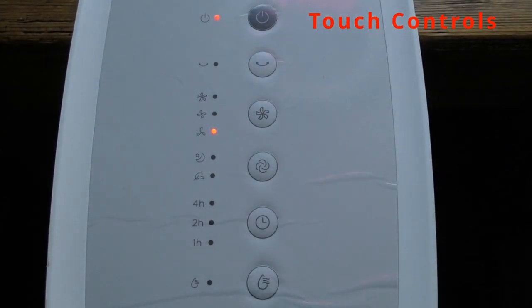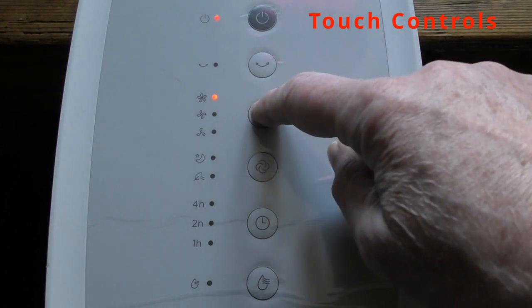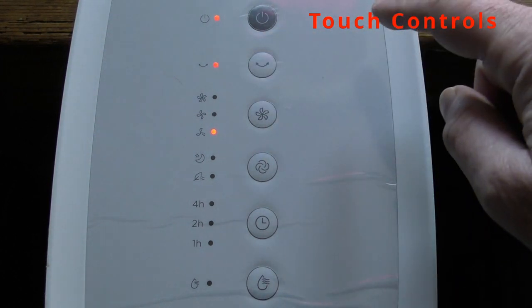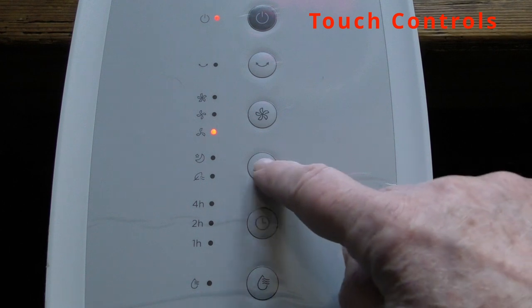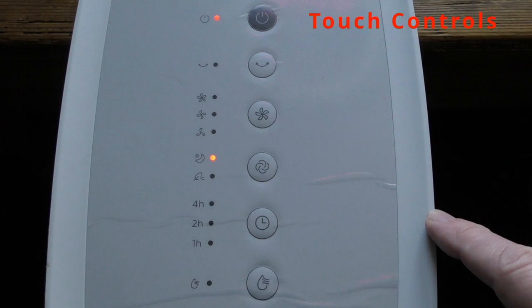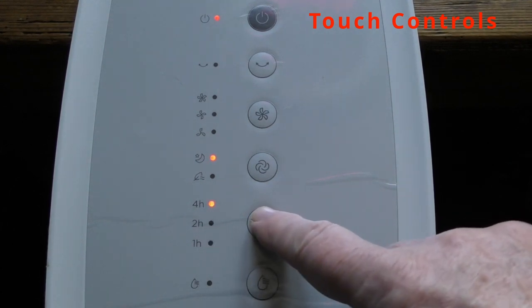Here's the main control panel. From the top we get controls for on/off, oscillation left and right, the fan speed with three speeds, fan mode with three fan modes, the timer with multiple timers available, and finally at the bottom the controls to turn the water pump off and on.